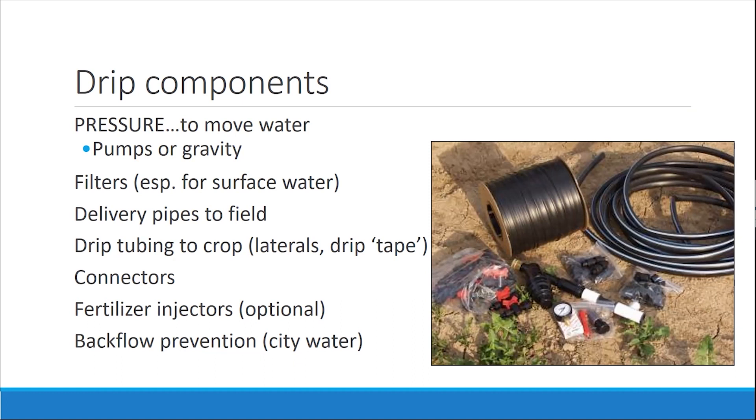We won't be talking about fertilizer injection or fertigation today, but if that's something people are interested in, we can cover that and do a demonstration during the in-person workshops. And if you are connected to city water or municipal water, you do need some sort of backflow prevention.